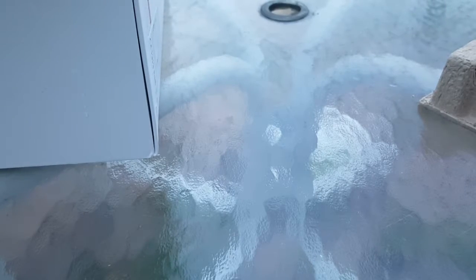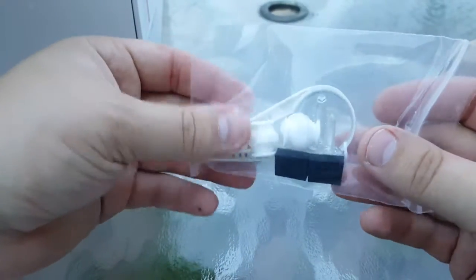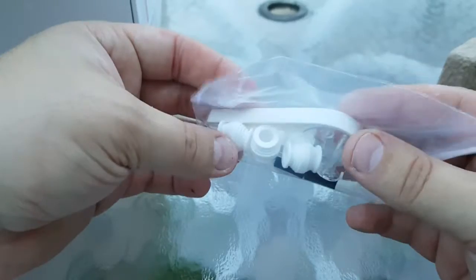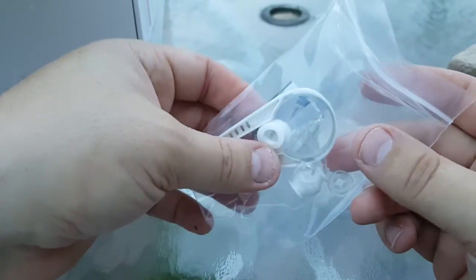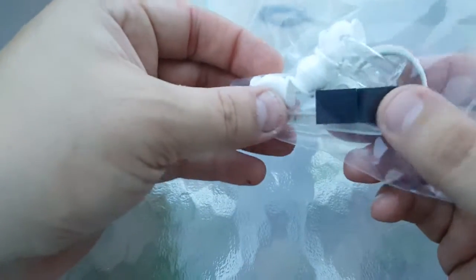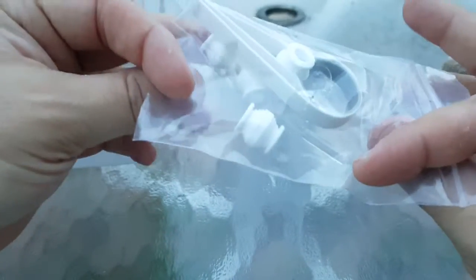Next up is the accessories bag. It looks like we've got some extra gimbal isolators, and this tool here appears to be for tightening or removing the props. There are also what look like some bumpers and these little clear nail-like pieces. That's everything in the accessory box.